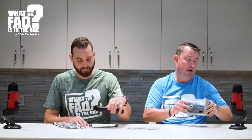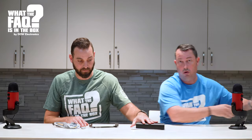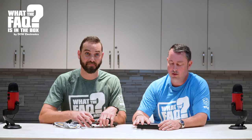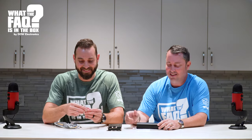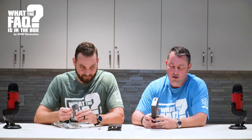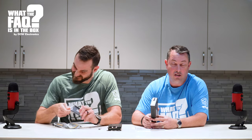This specific amplifier is going to be 50 watts by four. You'll be able to run your front and rear channels — 50 watts by four. You can also run this in a two-channel mode or a three-channel mode, so you do have a couple of options on selectivity.